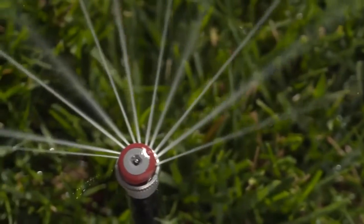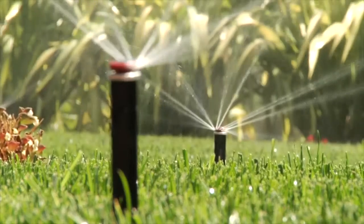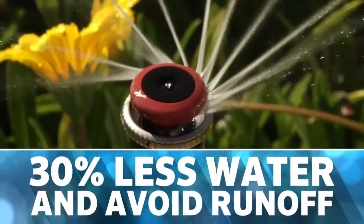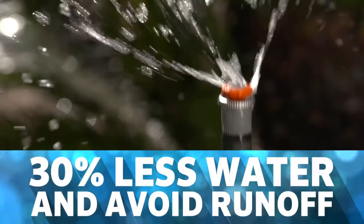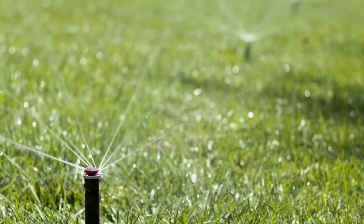The revolutionary MP Rotator from Hunter Industries is an industry-leading watering solution with a unique rotating multi-stream delivery system that achieves impressive water-saving results. The MP Rotator is a versatile design and retrofit tool that provides highly efficient irrigation across a diverse range of applications.